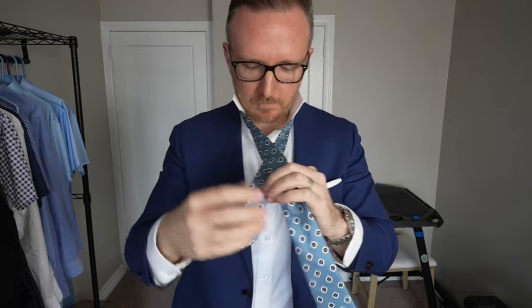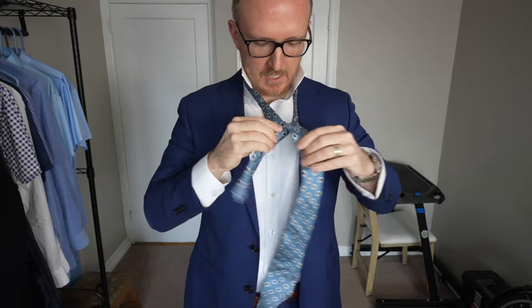You're going to take the big part and put it over the narrow part just like that. Now for the first step, you're just going to loop it around. Let me do that one more time so you can see — I have a tendency to go pretty fast when I know how to do something.